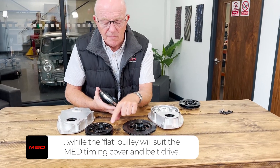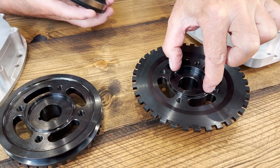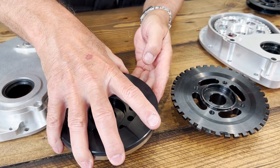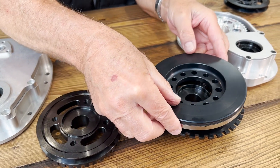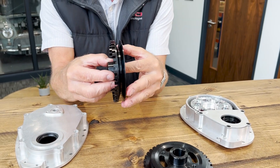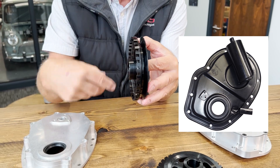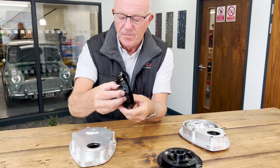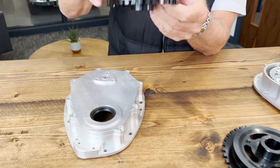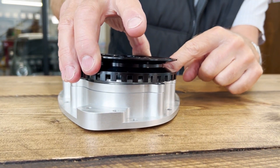These two pulleys for the ECU management type setup still have the actual location diameter in the centre, so the damper still fits on both of those pulleys. This one will fit directly onto your standard Rover metal tin cover. If you try to fit this one to our belt drive or our aluminium chain drive, it won't fit because the teeth will hit the casing.